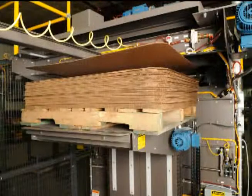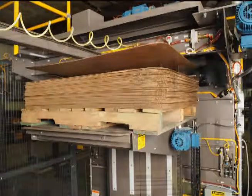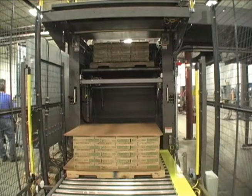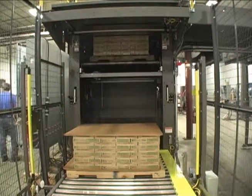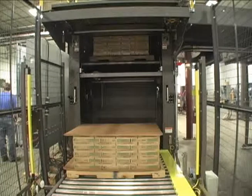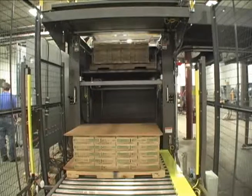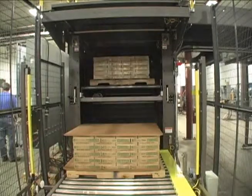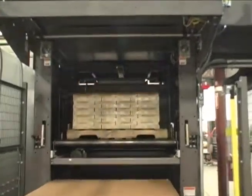A layer sheet feeder places a layer sheet between layers of cases on the pallet as the load is being formed, and has a control panel conveniently located next to the feeder's magazine. The layer sheet feeder works in unison with the pallet elevator to place layer sheets where required within the pallet load. The feeder picks a sheet from the top of the magazine by vacuum and transports the sheet over the load and places it on top of the load.